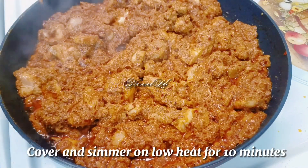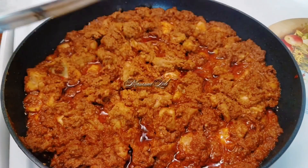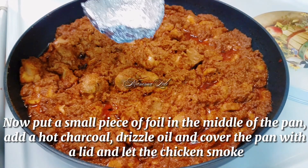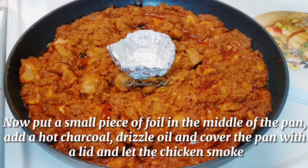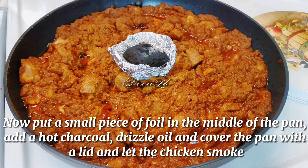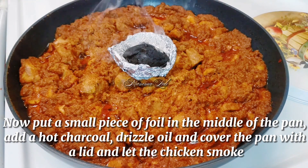Cover and simmer on low heat for 10 minutes. Now put a small piece of foil in the middle of the pan, add a hot charcoal, drizzle in full oil, and cover the pan with a lid and let the chicken smoke.